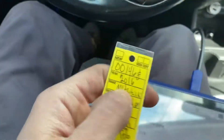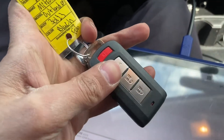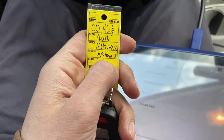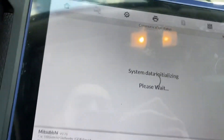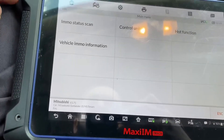Hello everyone and welcome. Today I'm going to be showing you how to program a key for a 2016 Mitsubishi Outlander. This is a smart key, and we'll be using the IM608 programmer.